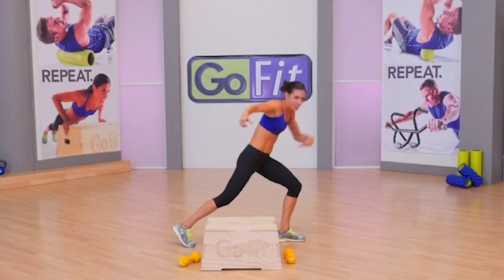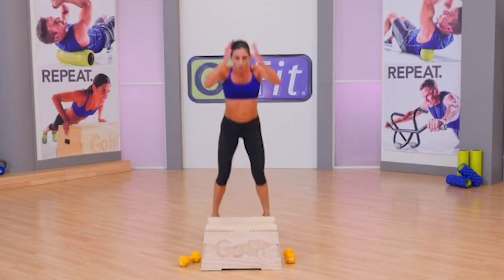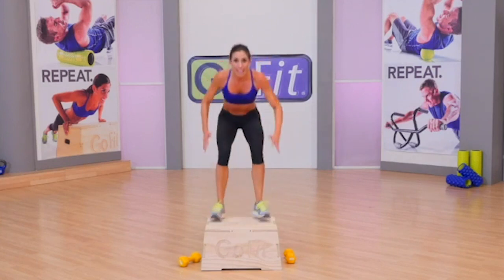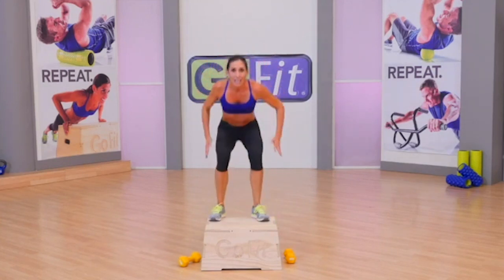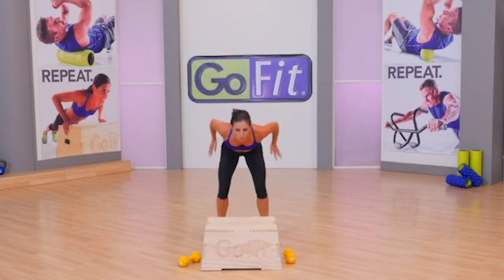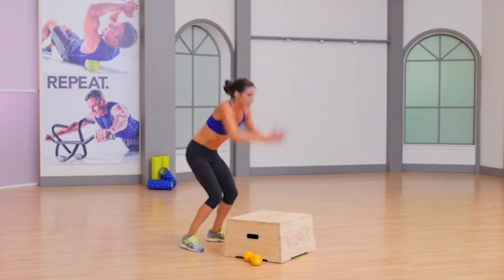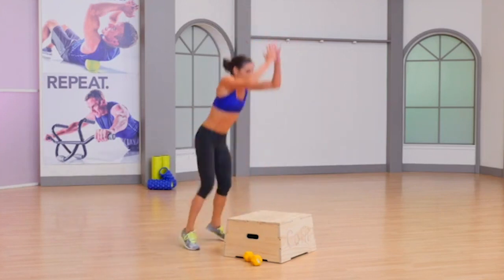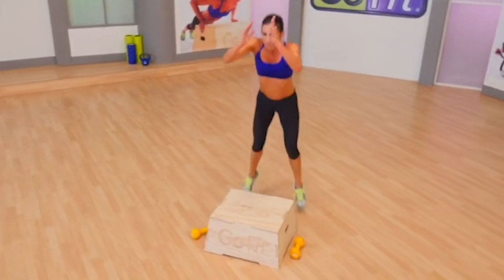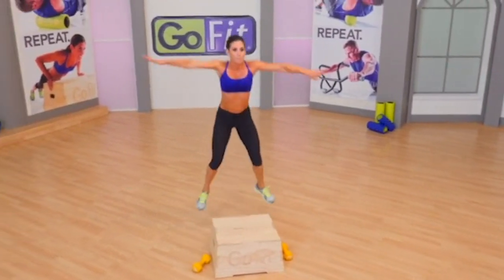Face forward — box jumps, 30 seconds. Open up those hips here. Good news: all we have left after this is triceps. But sometimes that light at the end of the tunnel is a train — triceps are a tough track today. Land light like an antelope, not heavy like an elephant. Three, two, and boom.